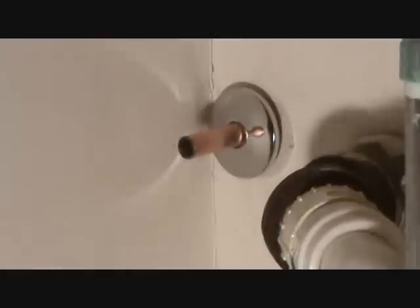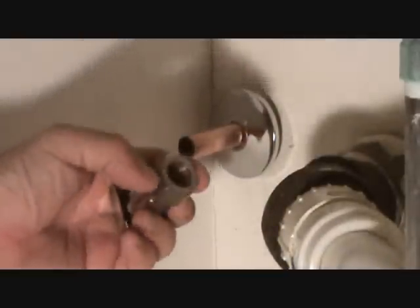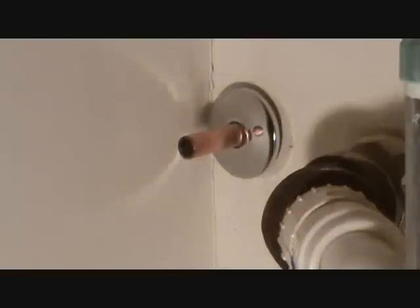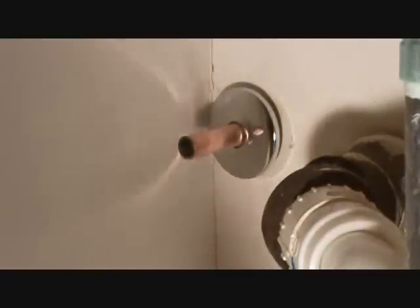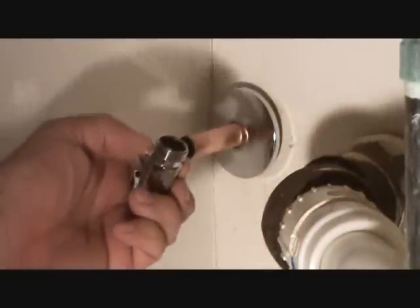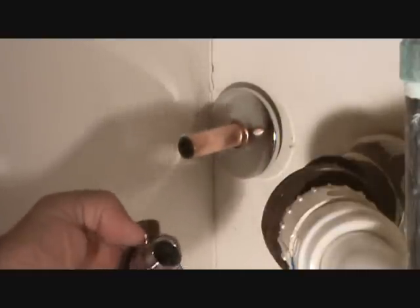Then you tighten it up just the same way that I took it off. The theory is that when you tighten it up, that ferrule is going to clamp right down tight on that pipe. But I always like to put my Teflon tape on these threads — on this thread here. It doesn't hurt. It only takes a minute to put Teflon tape on there. That's just my insurance policy.